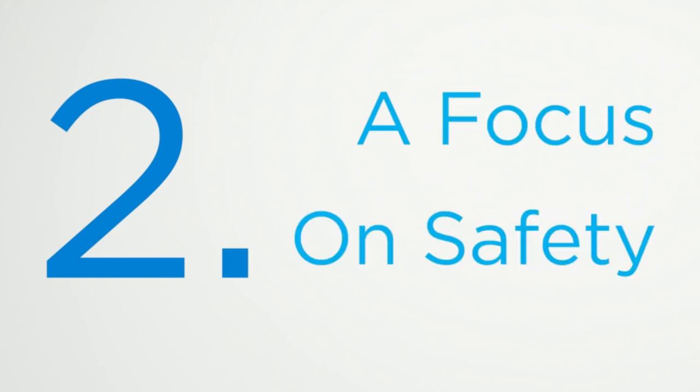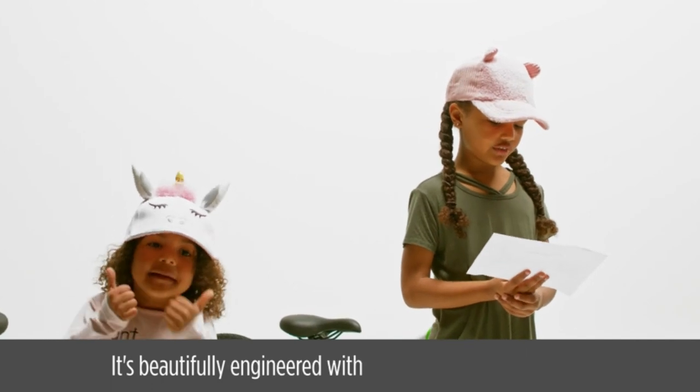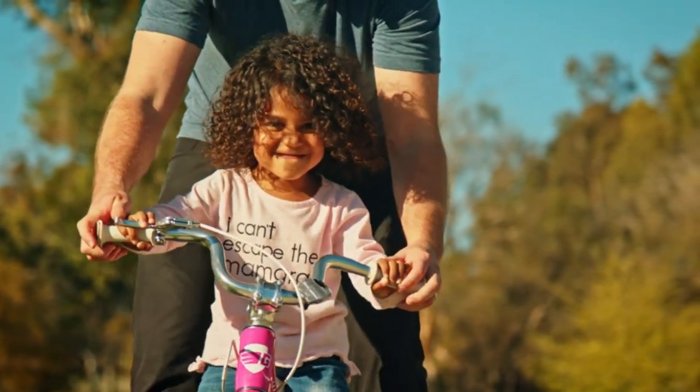A focus on safety. Customers say they know their child is safe on it. It's beautifully engineered with safety as the first objective. When one customer's granddaughter is old enough, they'll be buying another Guardian bike, that's for sure.